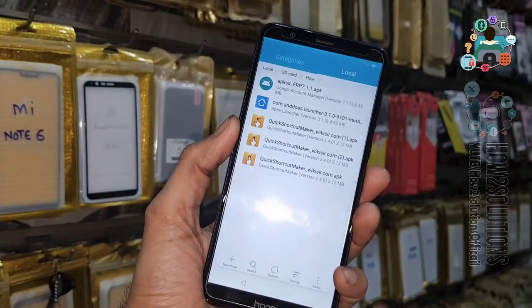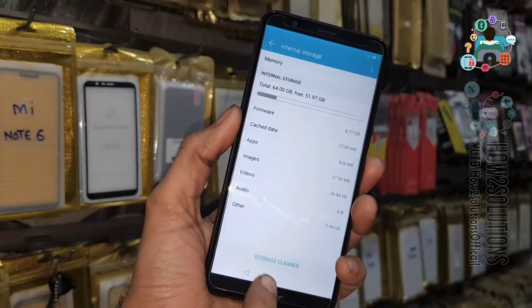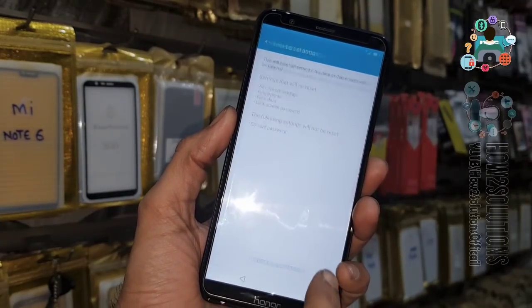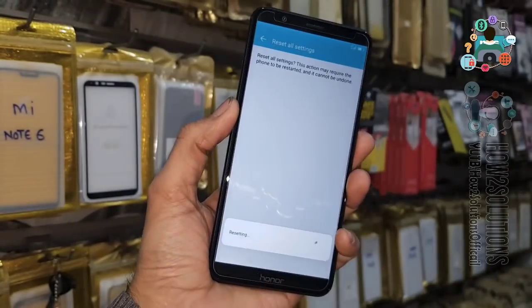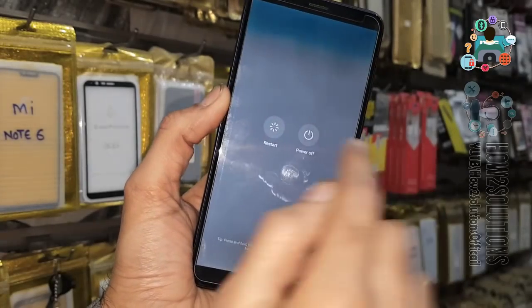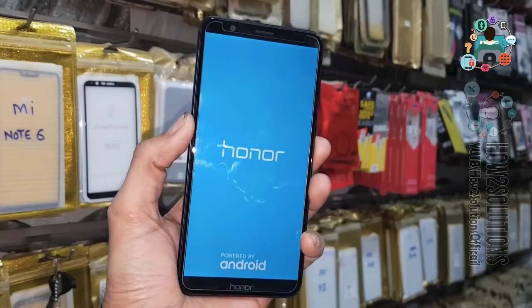Go back, then open Settings and click System. Now click Reset, then Reset All Settings. Click on Reset All Settings — it will take around 5 to 10 seconds. Now all settings are reset and we have to reboot the device. This is the simple solution for the 'application not installed' issue on Honor devices.